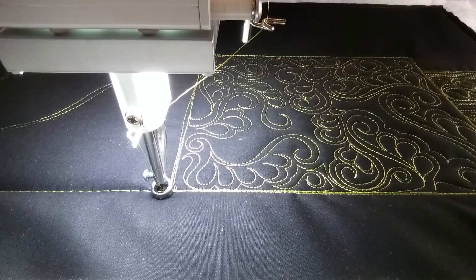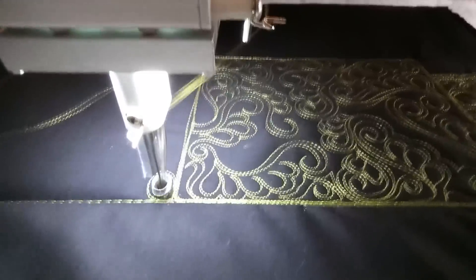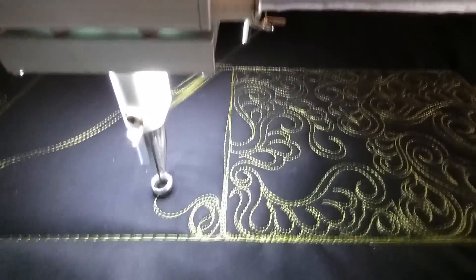Hi, it's Tracy at Whirls and Swirls Quilting. Today's design is involving circles again, but I want to show you something a little different, just to show you how you can break them up. So I'm gonna do a circle with like an S shape in the middle of it.